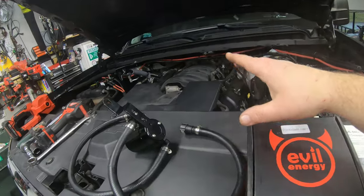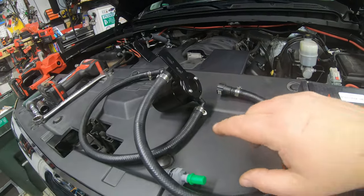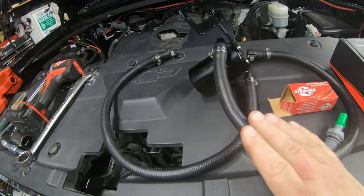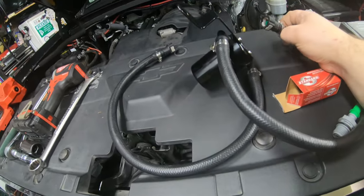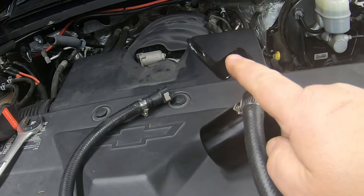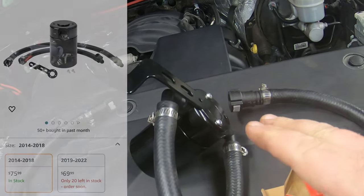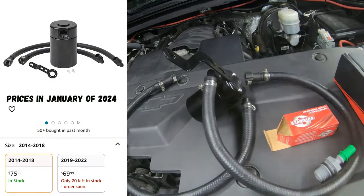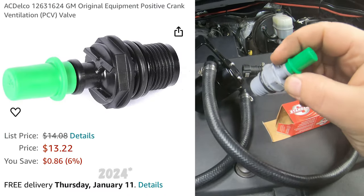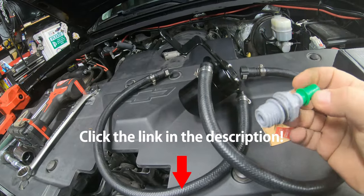Now we'll show you how to install one on our 2018 Chevy Silverado. First, get everything out of the kit and make sure it's all there: the two hoses, the quick-connect fittings, and the bracket. This bracket is for 2014 to 2018; if you've got a 2019 to 2022 — probably the 2023s also — there will be a slightly different bracket. The PCV valve was not available at many local parts stores, so you may want to check out the links below.